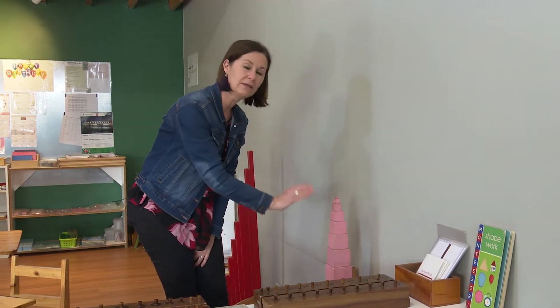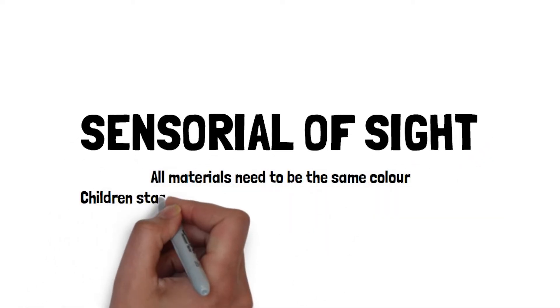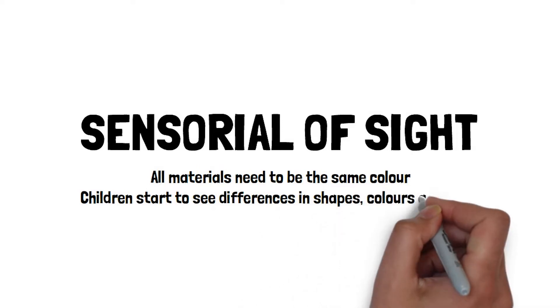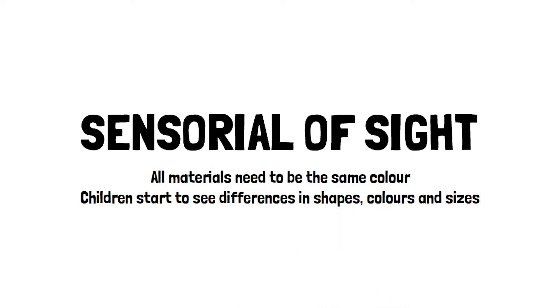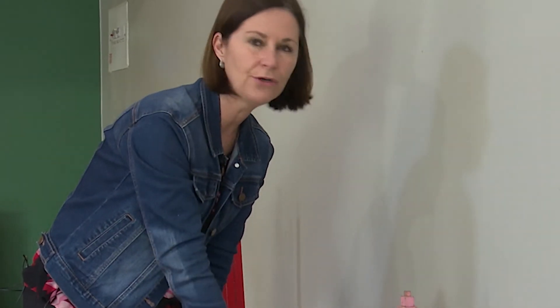They can't build like they would with a traditional toy where each block is a different colour. In those instances, children often just memorise the order instead of using their visual sense. So you could even take an existing tower you have and just change it to all one colour.